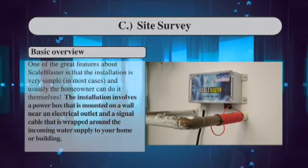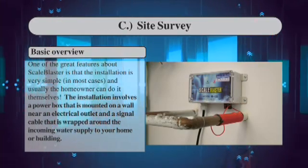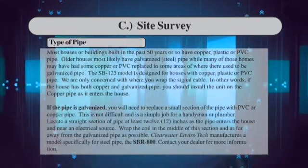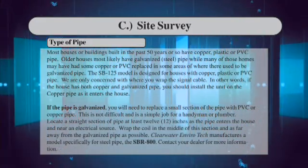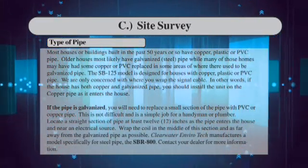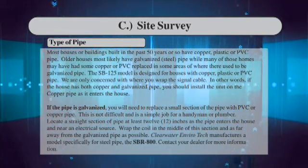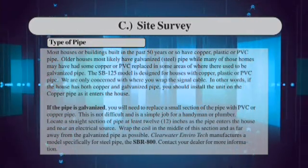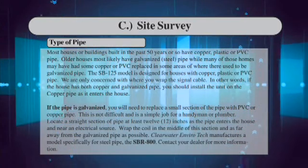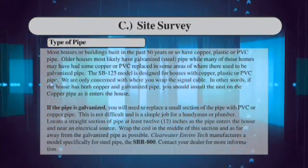The installation involves a power box that is mounted on a wall near an electrical outlet and a signal cable that is wrapped around the incoming water supply to your home or building. Most houses or buildings built in the past 50 years or so have copper, plastic, or PVC pipe. The SB125 model is designed for houses with copper, plastic, or PVC pipe. We are only concerned with where you wrap the signal cable.